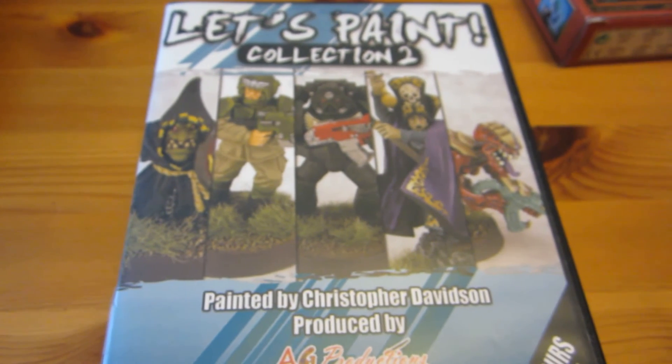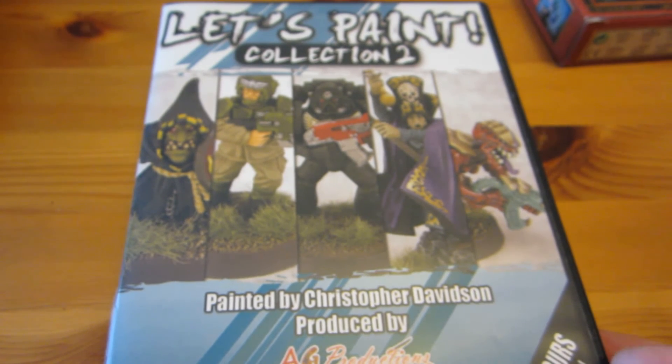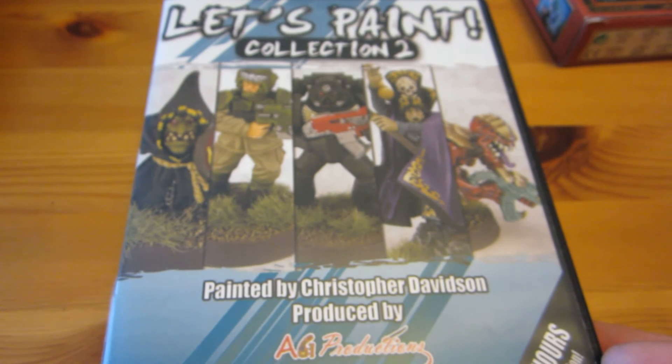I like having one slow painting project in the works at any one time — one model that I'm taking my time with. The one currently filling that slot is the mini I showed you right at the intro of this video. And she will be done pretty soon, probably next week, unless I totally get sidetracked.